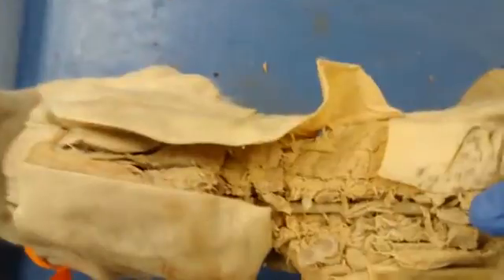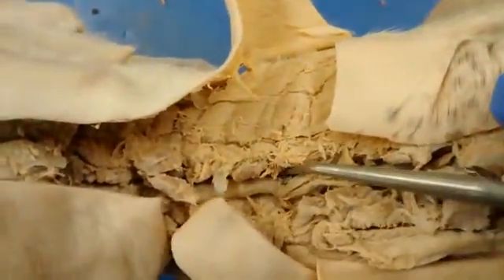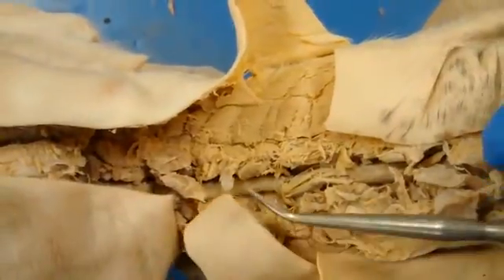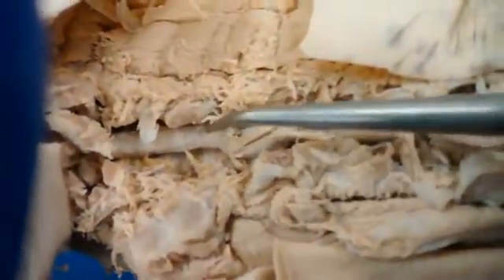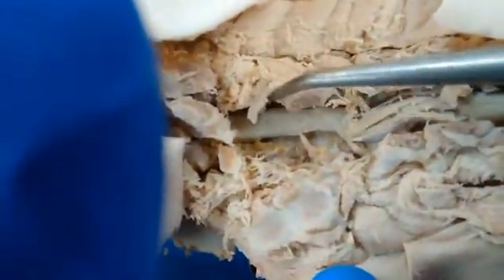And now you're looking down at the spinal cord, and coming off on either side you can see the spinal nerve coming off there, coming off there, coming off there. And right at the base of the spinal nerve right there is the little dorsal root ganglion. So there's the spinal cord continuing down, and that's where the spinal nerves would come off.